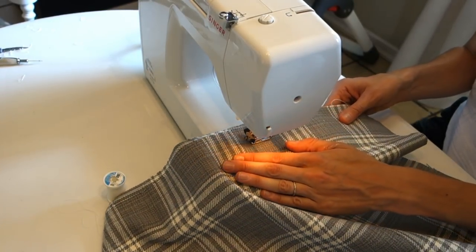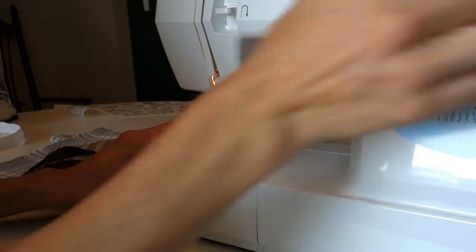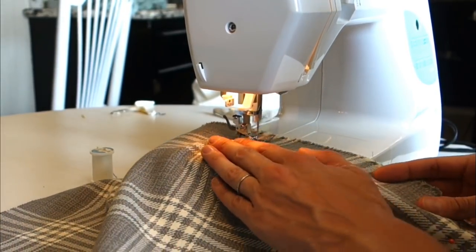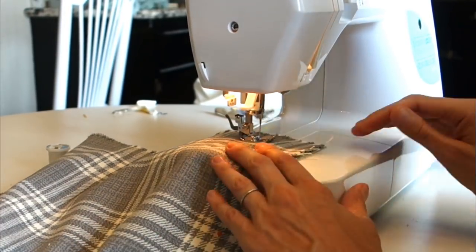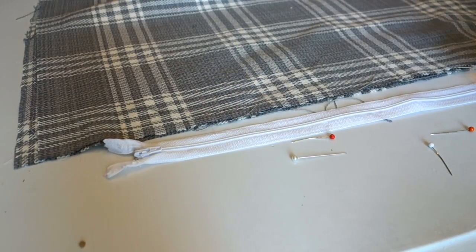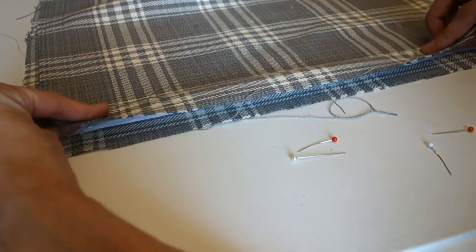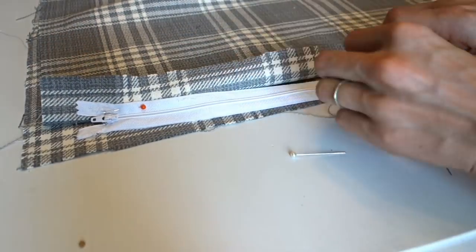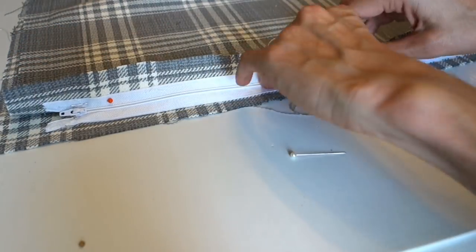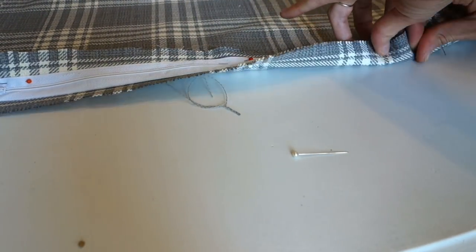Leave an inch to an inch and a half, depending on how big you want your fringe — if you want it bigger, leave two or three inches. It's completely up to you. We are not sewing this inside out; this is going to be how it looks on the outside because it is going to be fringed. Once you get all three sides sewn, go ahead and take your pins out, then place in your zipper if you're going to do that. Here I'm just pinning it the way I'm going to be sewing it, and I fold that over as a guideline.